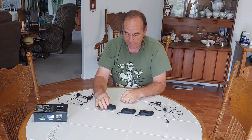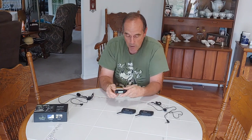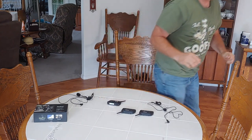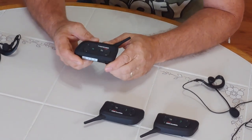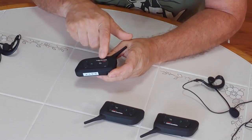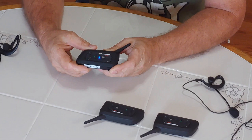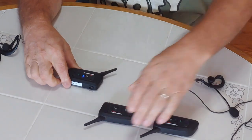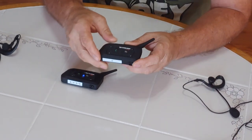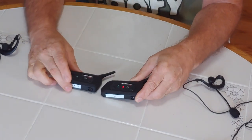I only have three, so here's what we're going to do. First, we're going to take our main one and press the motorcycle button to turn it on. Press it — the red light flashes until it's blue, it's turned on. Then we're going to take device A and press the motorcycle button on that one and turn it on as well.